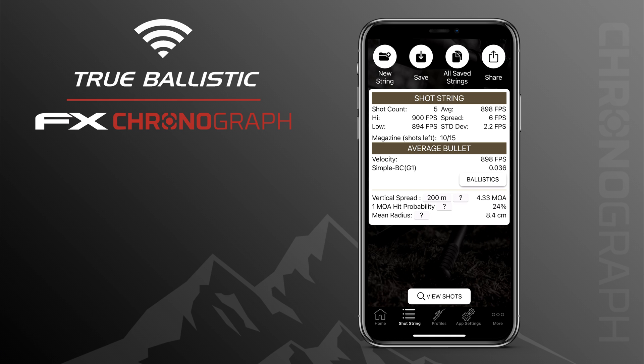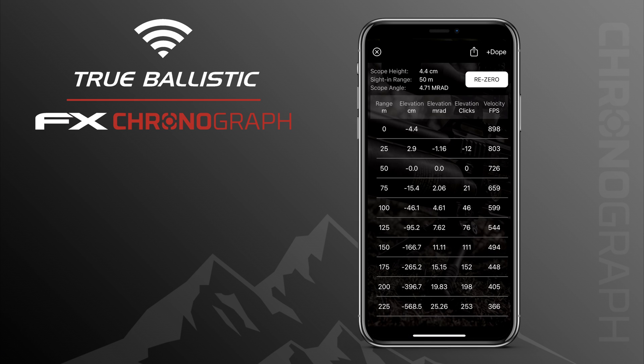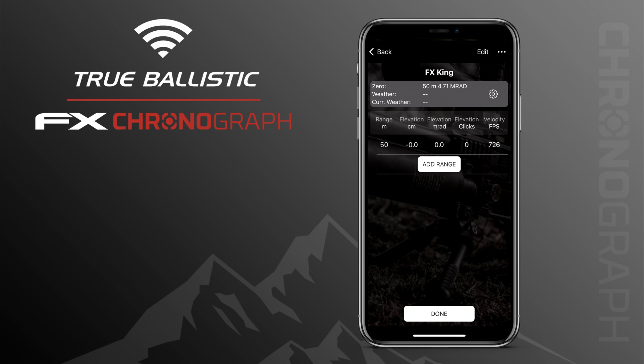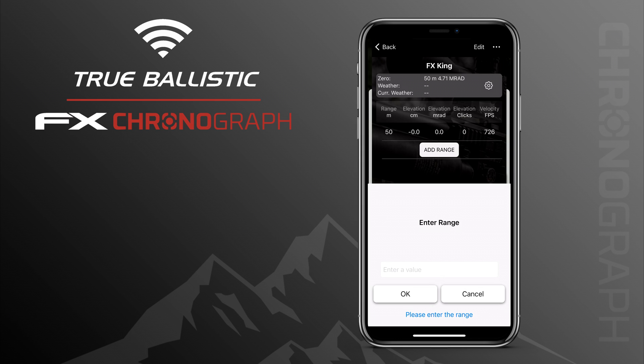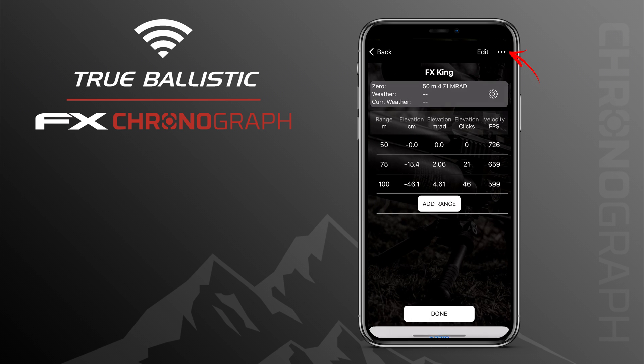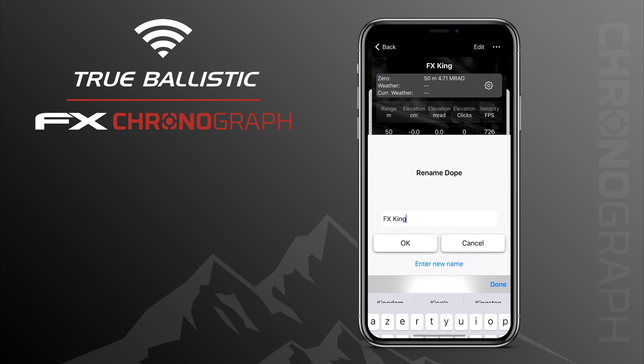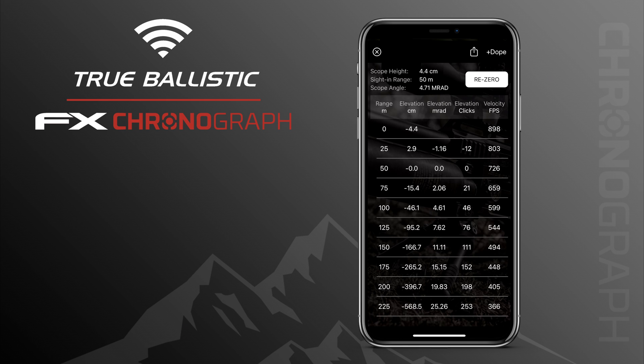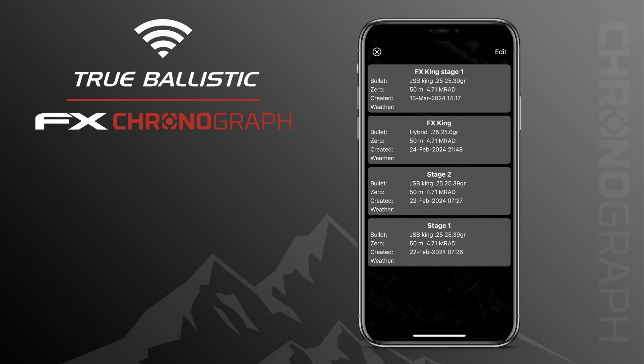Returning to our ballistics page, at the top corner you see Dope Plus. Press on that and you can create dope charts, very interesting for people participating in PRS matches. According to your matchbook you can add ranges, enter the value, and it gives you elevation corrections. With the three little dots at the right you can rename it — for instance Stage 1, Stage 2. With the press on Edit you can add or remove ranges from your dope chart. You can create as many dope charts as you want, all accessible from your profile page — very handy when preparing for a PRS match.